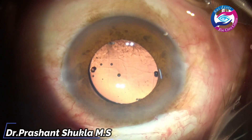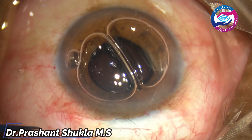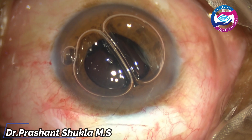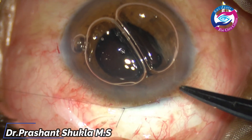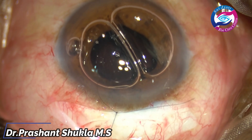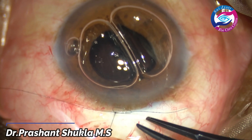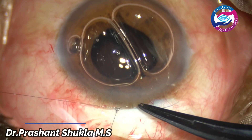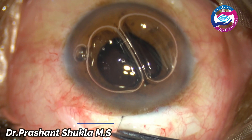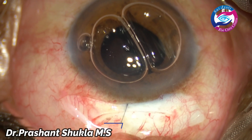After removing the viscoelastic, I have put in a small air bubble. Now is the time to close the case using a 10-0 nylon suture in the main incision, just to counteract the against-the-rule astigmatism that would have been caused by this incision. One can leave it as such, but I prefer to put one suture always because this patient had pre-operative against-the-rule astigmatism. Knots are cut and the knot is rotated into the sclera.